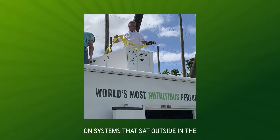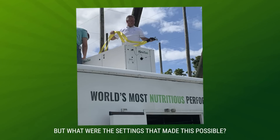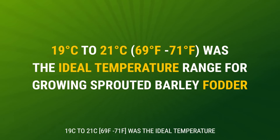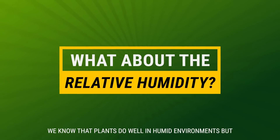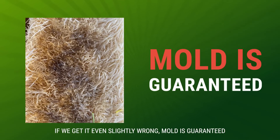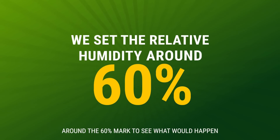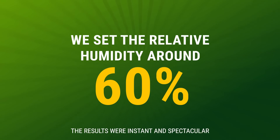In fact, on systems that sat outside in the Floridian sun, it performed admirably. But what were the settings that made this possible? We knew from past experience that a range of 19 degrees Celsius to 21 degrees Celsius was an ideal temperature range for growing sprouted barley fodder. But what about relative humidity? We knew that plants do well in humid environments, but if we get it even slightly wrong, mould is guaranteed. So we decided to set the relative humidity around the 60% mark to see what would happen.